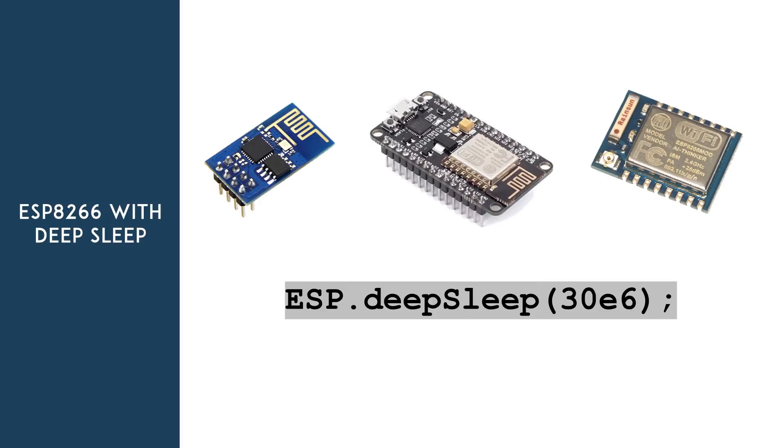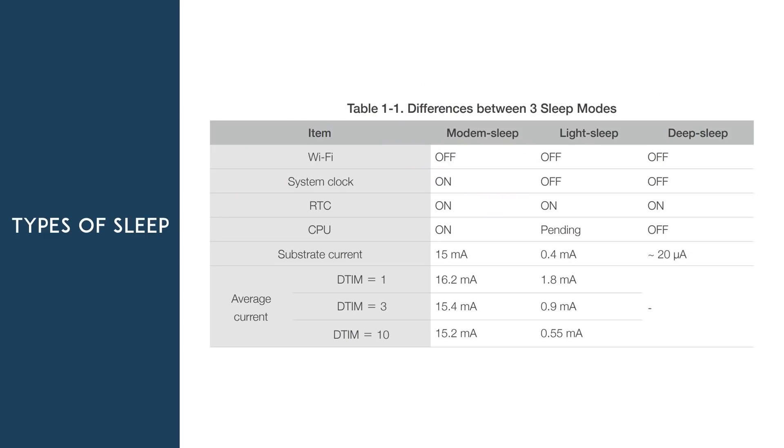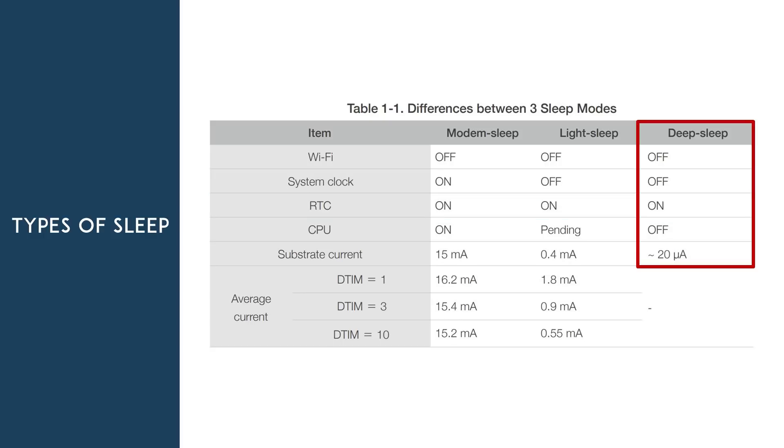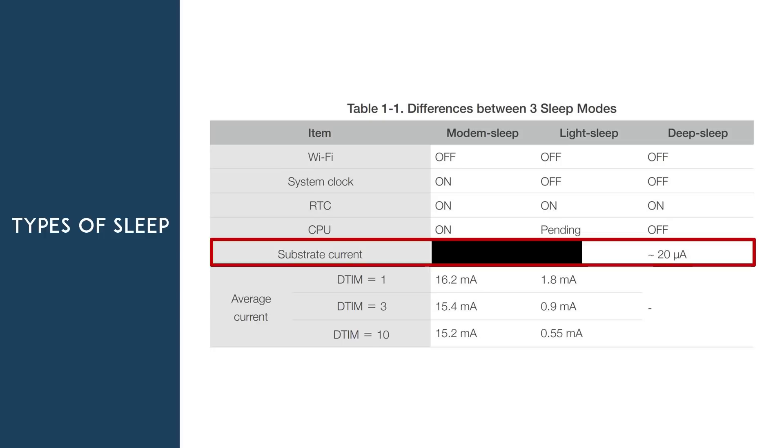In this video, we're going to explore how deep sleep works with the ESP8266. There are 3 types of sleep modes: modem sleep, light sleep, and deep sleep. They all have different purposes and should be used in different applications. For our application, we want everything on the ESP8266 to be always off, except the real-time clock, which is how the ESP keeps time. So we'll use deep sleep mode, which is the most power-efficient option — the ESP chip only draws approximately 20 microamps.